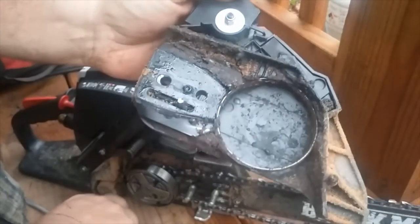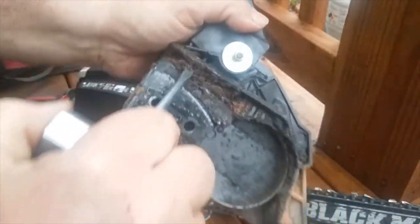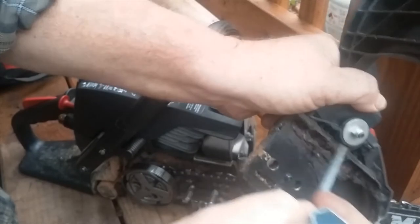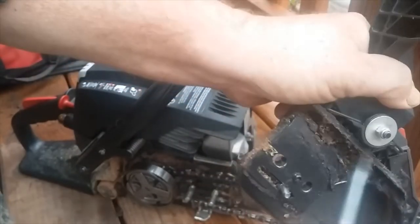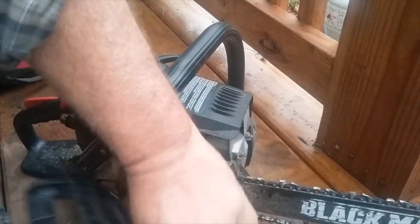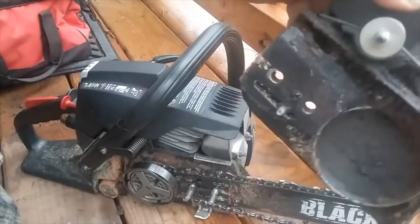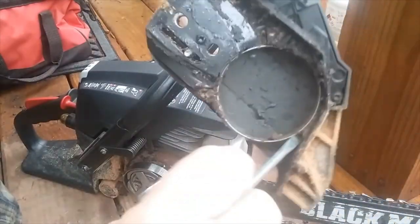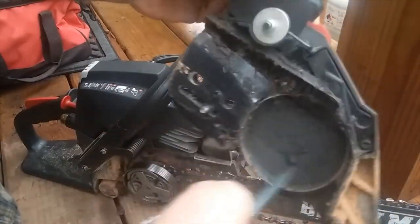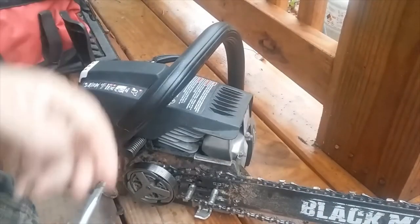While you have it off, check to see if there's any crud that needs to be cleaned out. There's that stud follower — just loosen it up. Yes, we have crud. See all that stuff? Get it out. There's quite a bit of stuff in there. I have a brush I usually use for that, but I'm kind of in a hurry today.